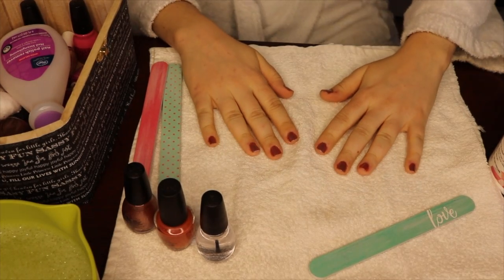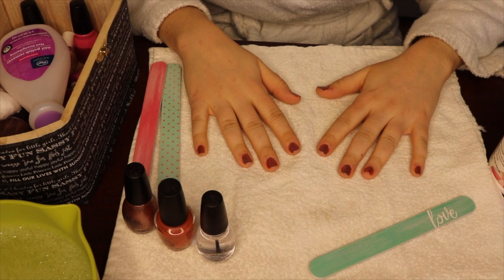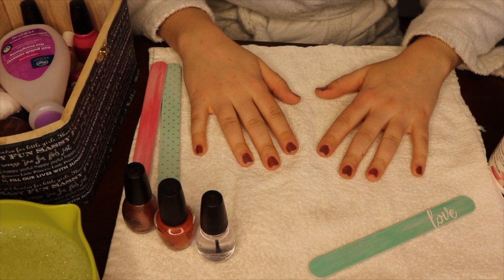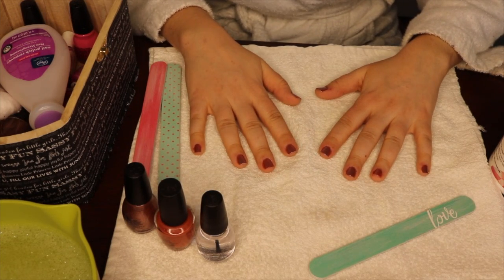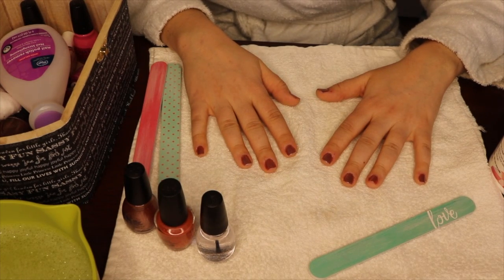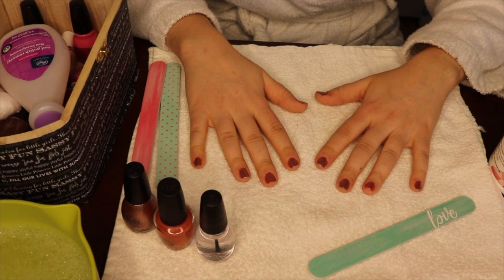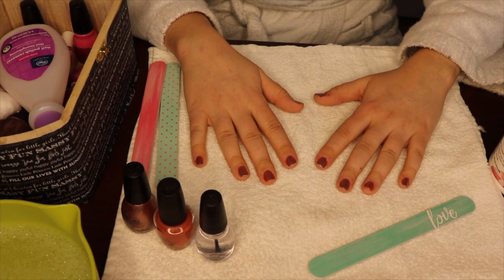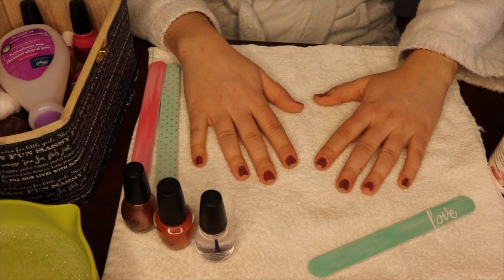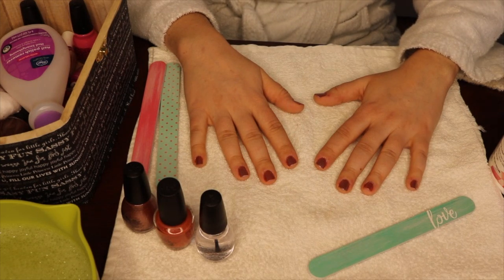Now all the nails do have the top coat on them. I will let them sit for maybe five to ten minutes without touching anything — I'll usually have something on the TV or YouTube playing so I don't get distracted and want to move or touch anything. But that is my very quick DIY manicure. I hope you guys liked it! Let me know down in the comments if you've done this yourself, your favorite nail polish brands and colors. Give this video a thumbs up if you liked it, and if you're new here, click the subscribe button to be updated for any and all future videos. Thanks, you guys, for watching and I'll see you in the next one.